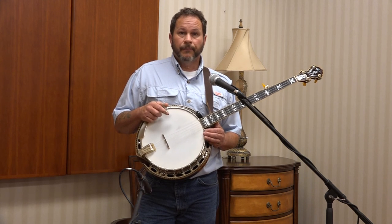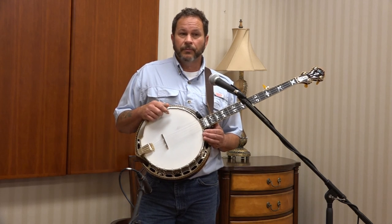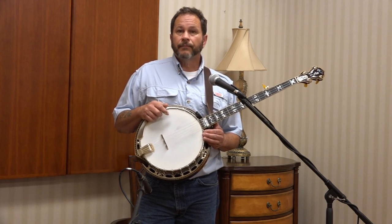Thank you very much. Hope to hear from you. Hope you continue to pick and enjoy your bluegrass music — because I do. Thank you.